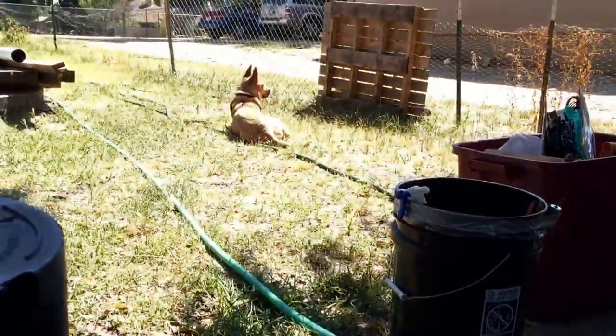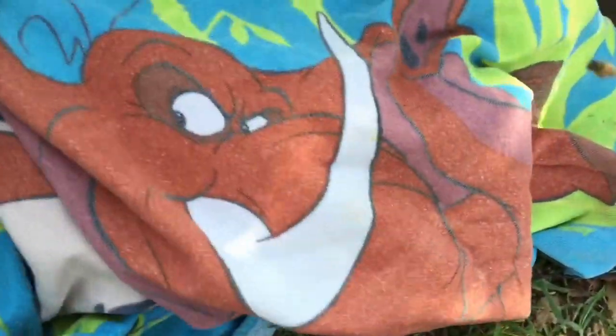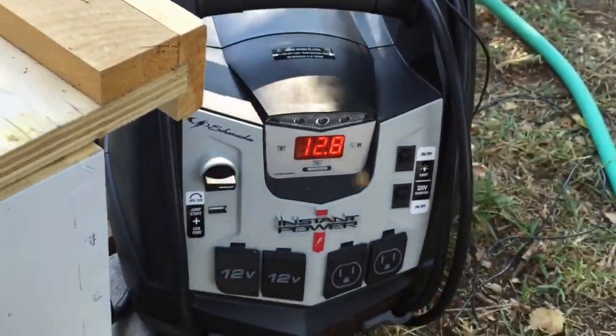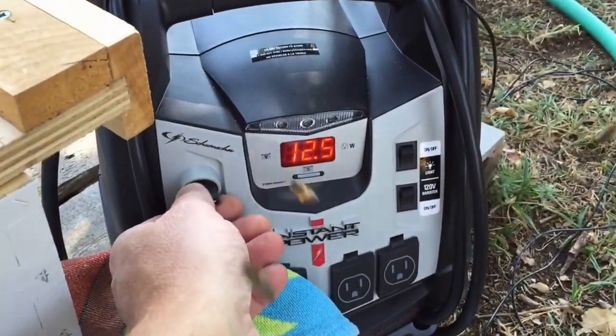Get your towel to seal the entrance — you gotta have a towel. Close it up, close it up. Turn it on: showing 12.7 volts, 6.6 volts right now. I turn my timer on and I wait.